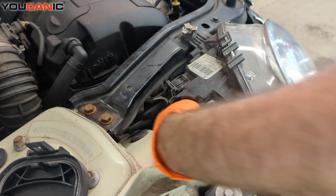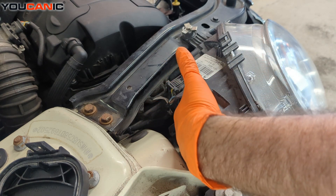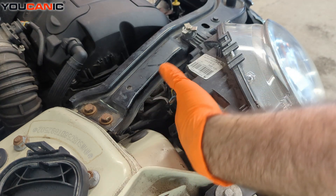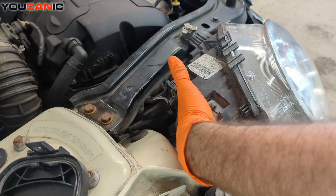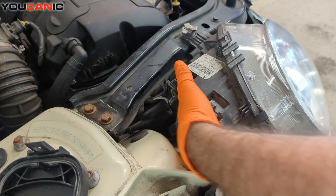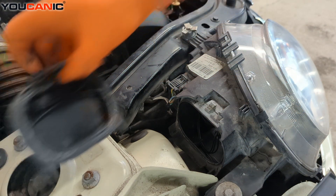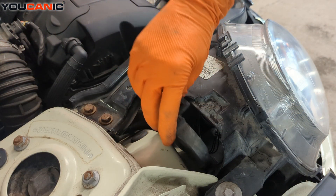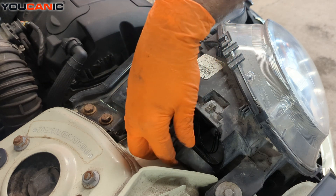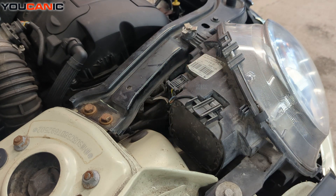Line that up in the hole there. Find where the three prongs line up, and once they're there, turn it a quarter turn to the right to lock it into place. That's locked up — now drop this cap down in here and lock it on.